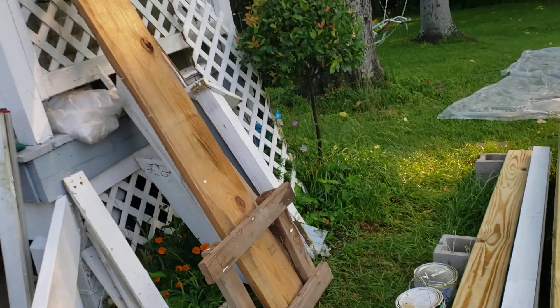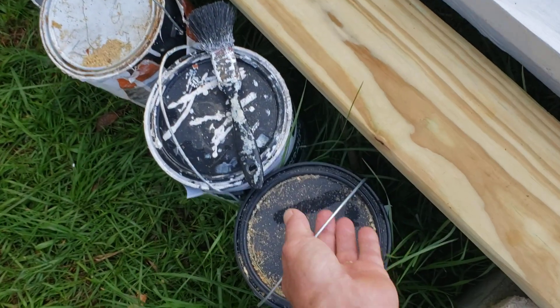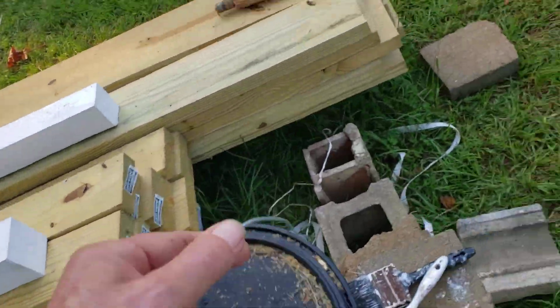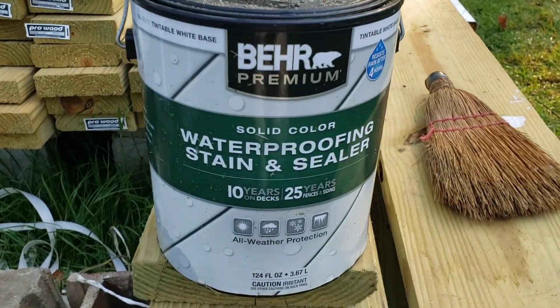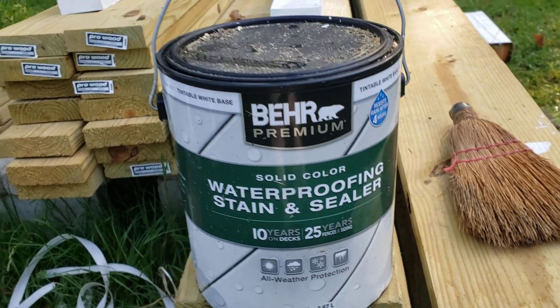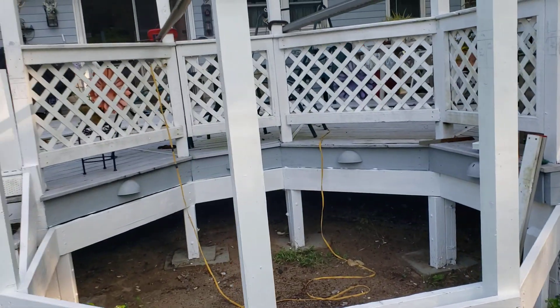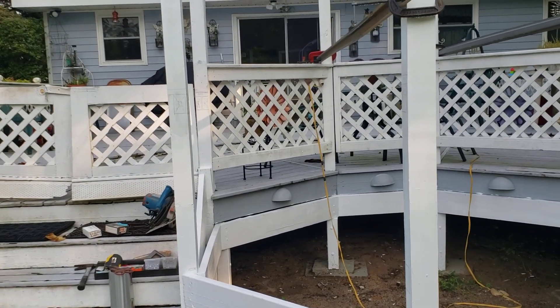I'll show you what I use — I'm not getting paid for this. But way back about 25-30 years ago, when this was cheap, I used the 'Bare' white primer on my house and on this deck. I didn't need to paint again and that stuff lasted 10-15 years easy.